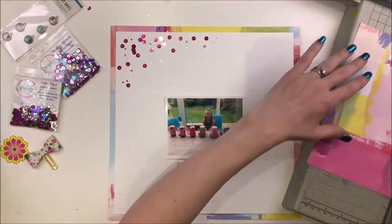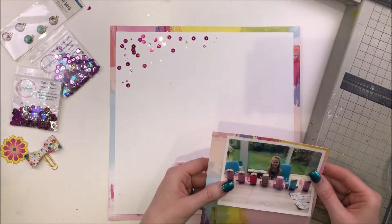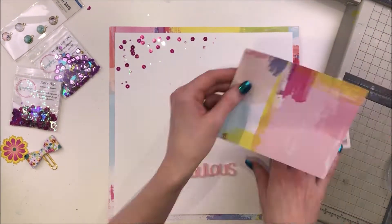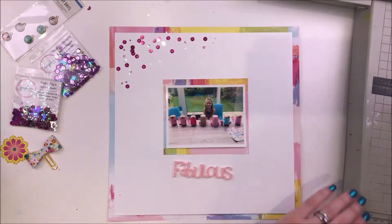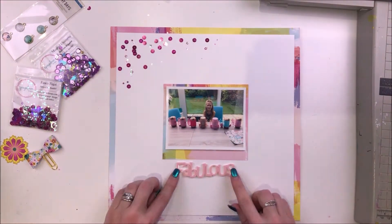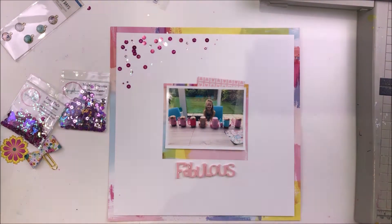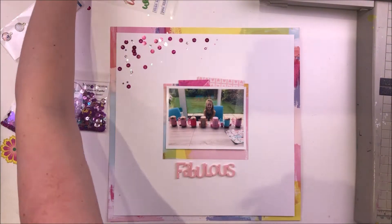Fancy Flight contains sequins that are sparkly hot pink and they're so awesome. There's also some open stars in there as well in a kind of hot pink purpley colour, and some iridescent tiny stars as well. So all together a really fabulous sequin mix.